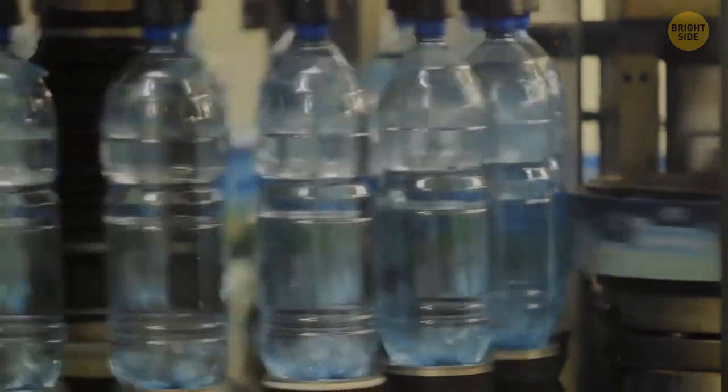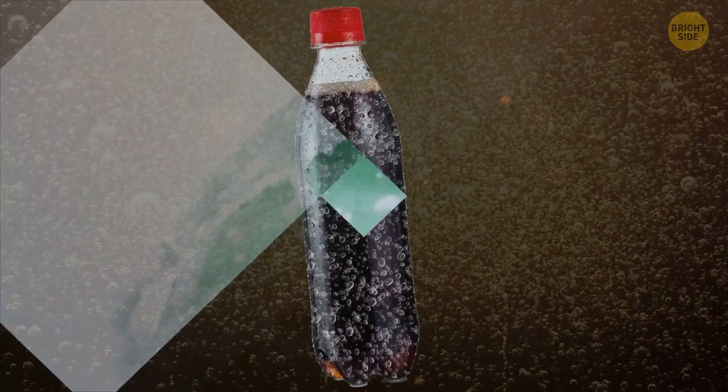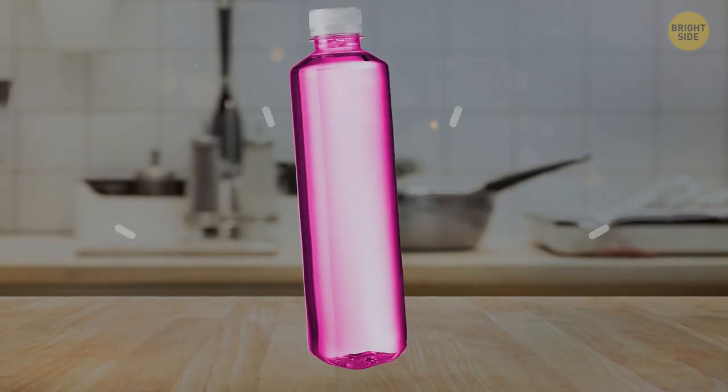Flat bottoms are more common because less plastic is needed to make them. But soft drinks and sparkling water need special treatment. These liquids have internal pressure that can push the plastic outward, which can mess up the punt and ruin the stability of the bottle.